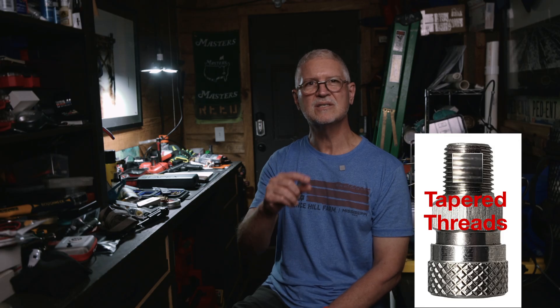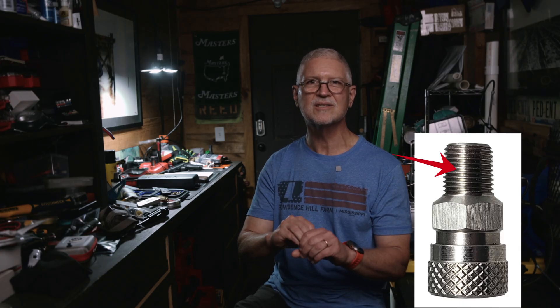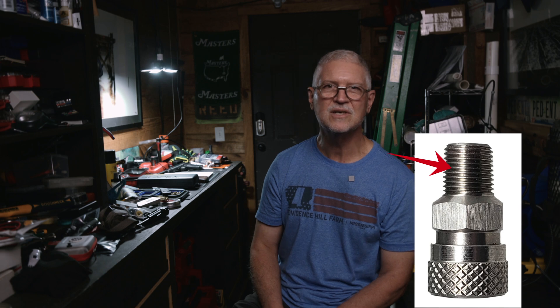The second type is NPT, often labeled 1/8th-27 NPT. These are tapered threads — the male piece is narrower at the tip. You'll see them on many U.S. hoses, field whips, and some paintball parts. They seal on the threads themselves as they wedge together. For NPT, put two to three wraps of Teflon tape on the male NPT threads only, wrap clockwise so it doesn't unwrap, snug it down, and stop. Don't muscle it.